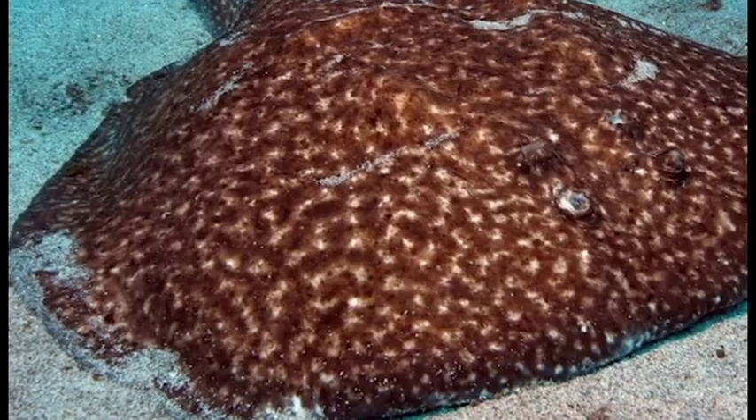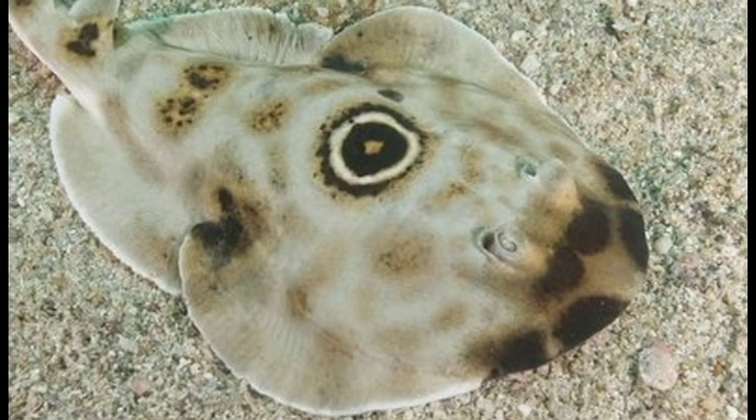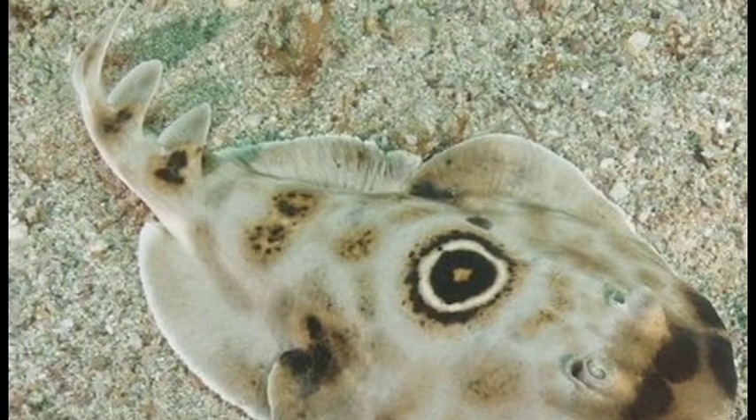This is Torpedo marmorata, also called the marbled electric ray. This is Narcine Bancrofti, or the lesser electric ray. Some electric rays, such as Diplobatus ommata, have what appears to be a dorsal bullseye, hence the name bullseye electric ray.